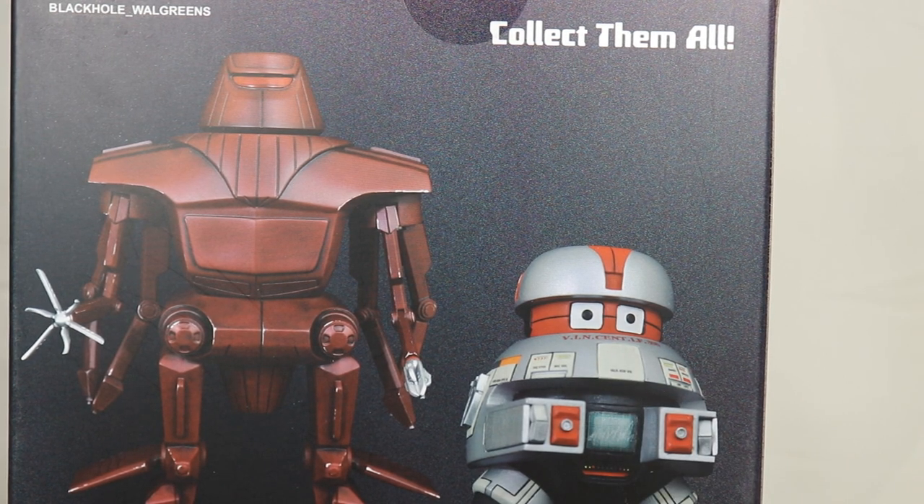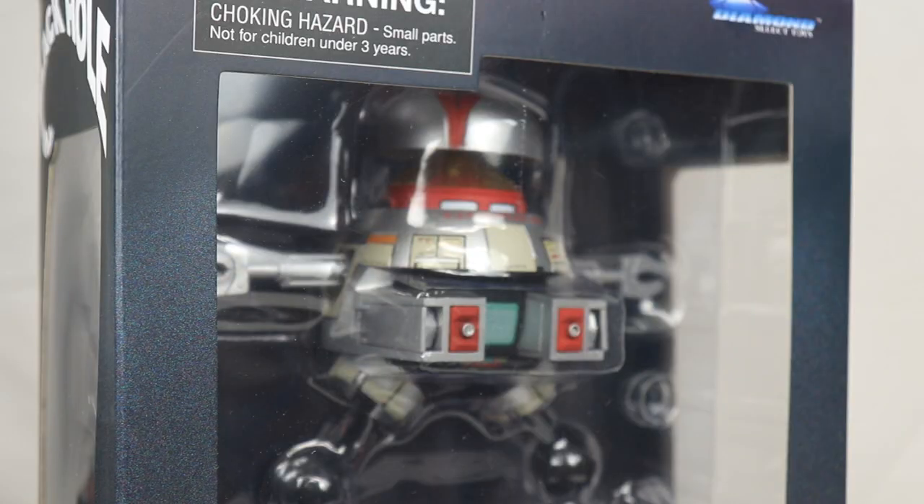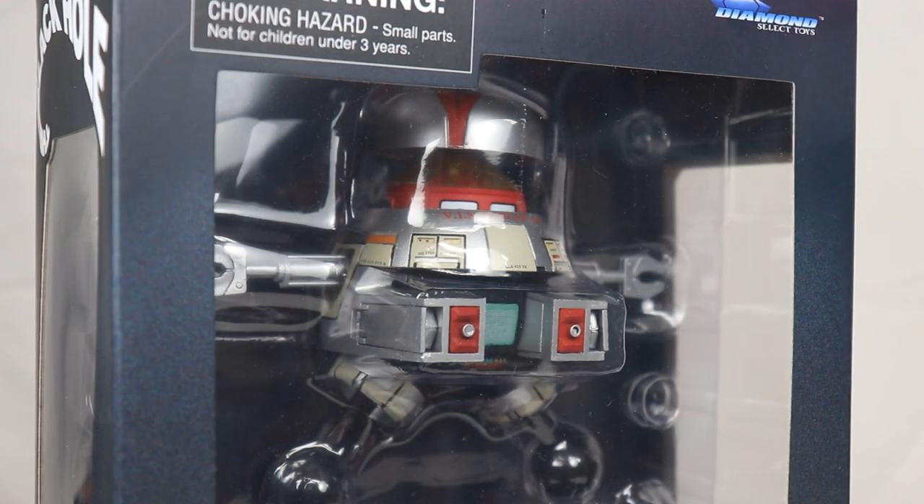I got this at Walgreens and they had a bunch of other figures there from this company called Diamond Select Toys. I think I've only ever had one other figure from them — I think it was Slimer. So I'm not that familiar with the company or the build quality of these figures, but they've been coming out with some really great stuff. I got more stuff on the way that they did come out with that I haven't shown yet.